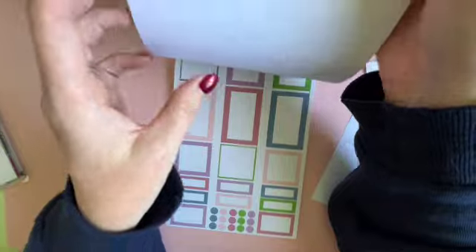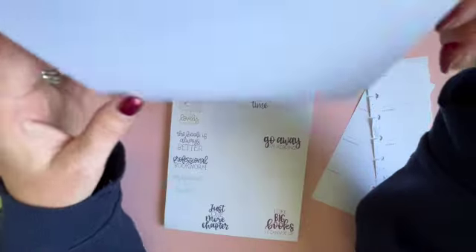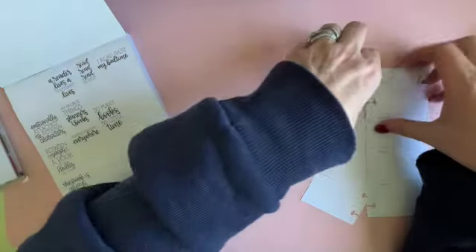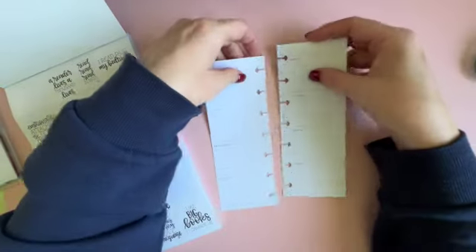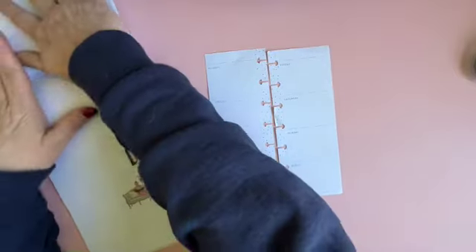Let's see what else is there — some more boxes. I think we're going to do a reading theme. Let's go ahead and figure out what we're going to put down.